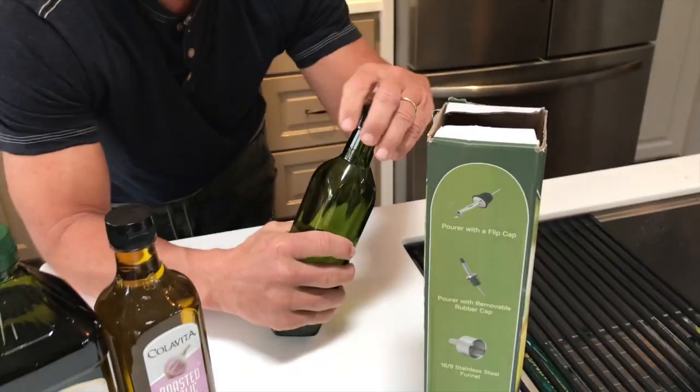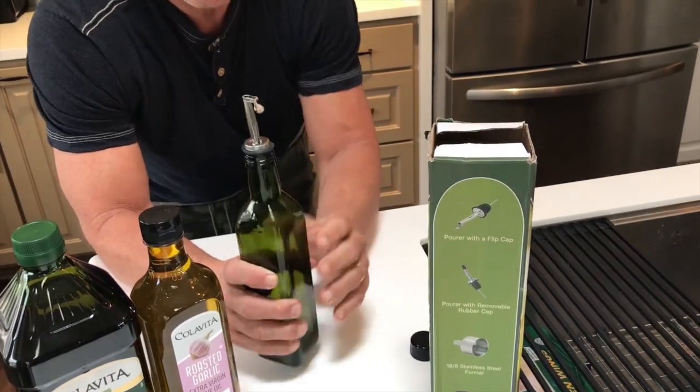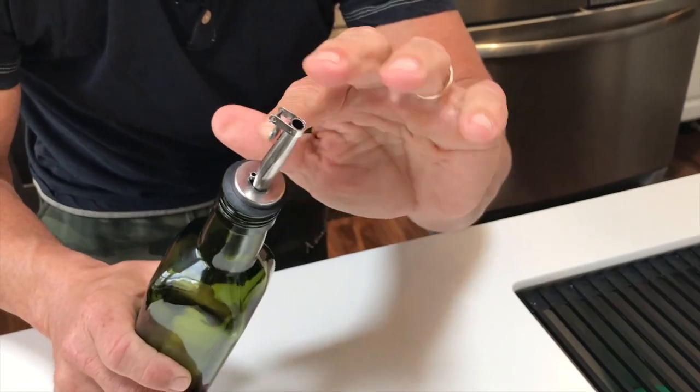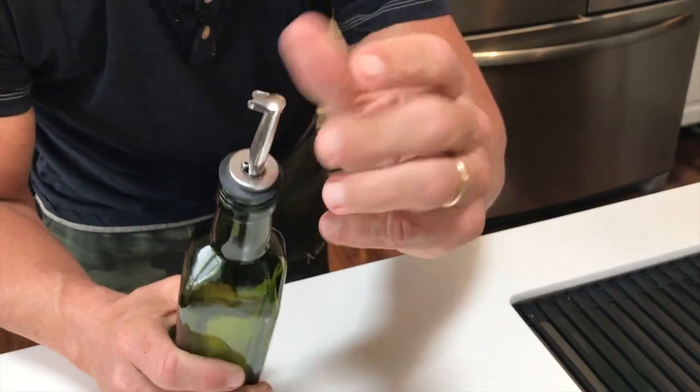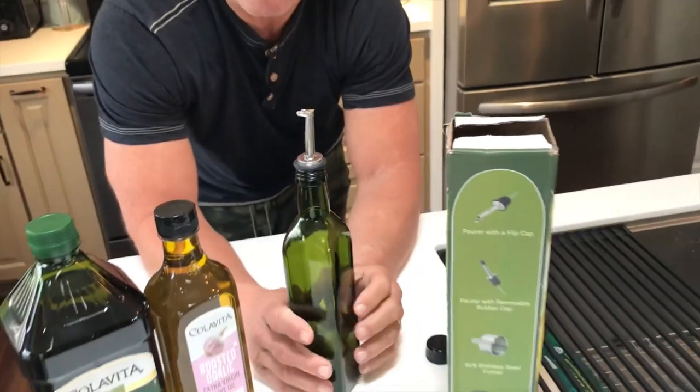I love the fact that you can put these on. I used to be in the bar business, so we used posi-pours all the time, these kind of things. But what's nice is you can pour it out here like this and it will actually shut on there too, which is kind of cool. So you won't have any flies or anything going in here if you leave it open — sometimes that happens.